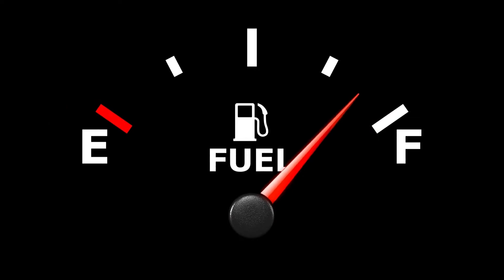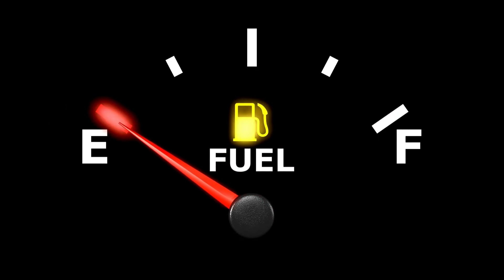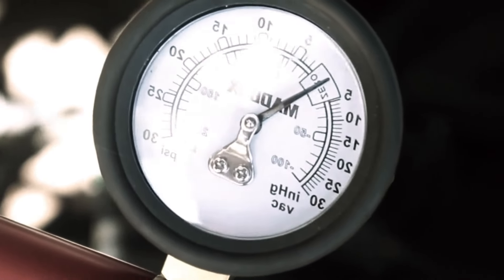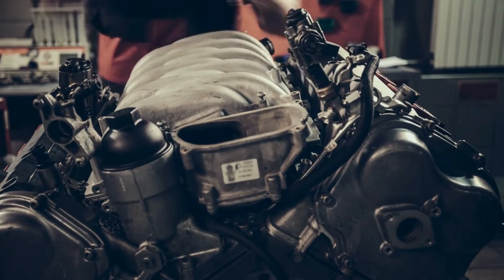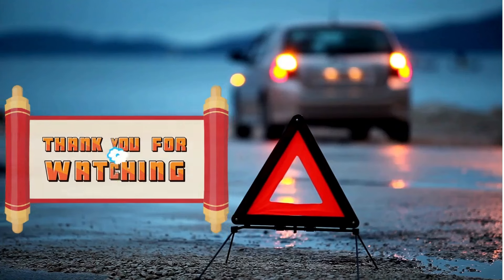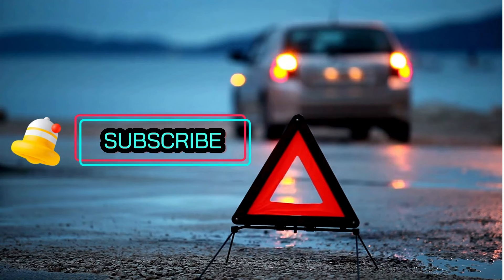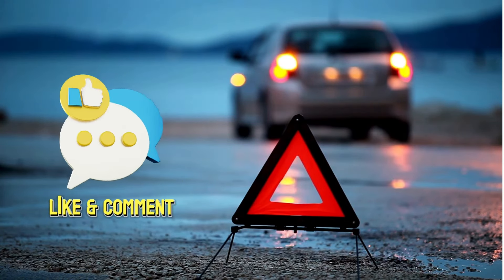After replacing the purge valve, you should notice an improvement in your car's performance and fuel economy. Replacing a purge valve might seem daunting, but with the right tools and knowledge, it's a task many DIYers can handle. Remember, if you're unsure about any part of this process, it's always best to consult a professional mechanic. Thanks for watching — if you found this video helpful, please give it a thumbs up and subscribe to our channel for more automotive tips and tricks. Don't forget to leave a comment below if you have any questions.